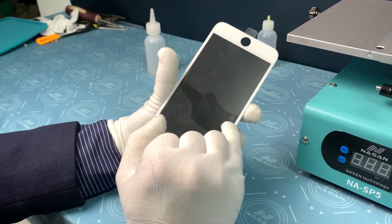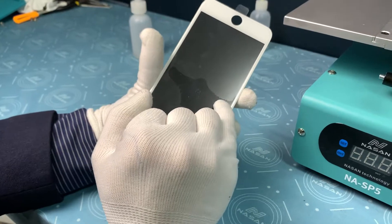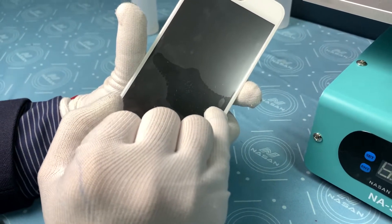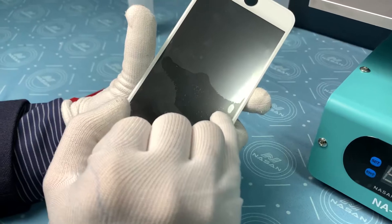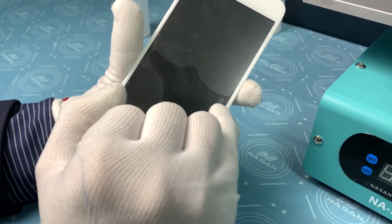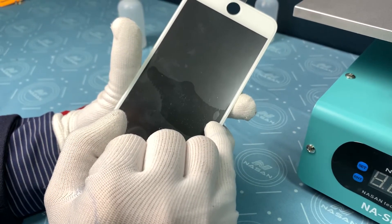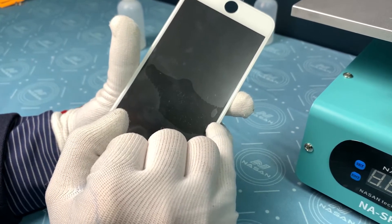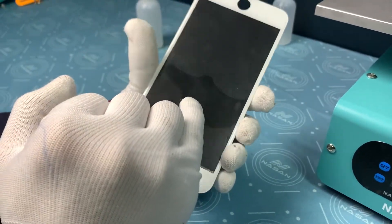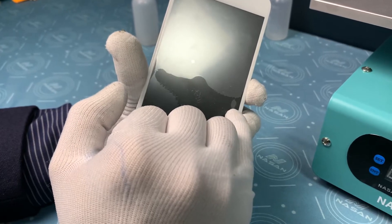You can see here it already has a bubble. The OCA is already contacting and surrounding this area — the black area — meaning the OCA of the glass is already contacting with the LCD. Like this kind of bubble, it is already locked. No matter if you use 5 kilo, 6 kilo, or 10 kilo pressure, you cannot remove it. A very tiny bubble like this is okay, but a big one like this will be a big problem.